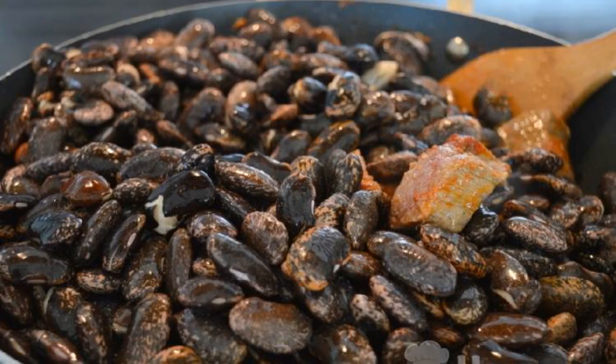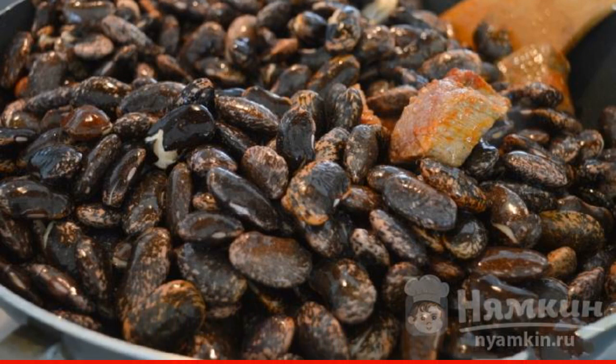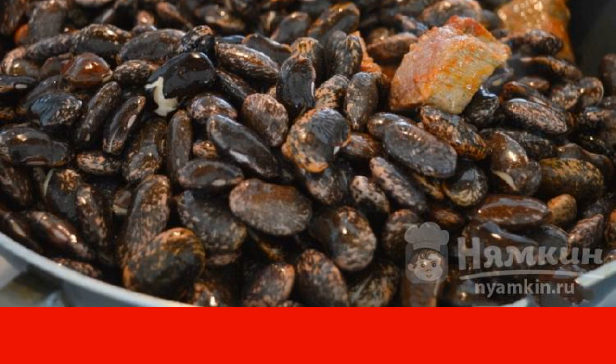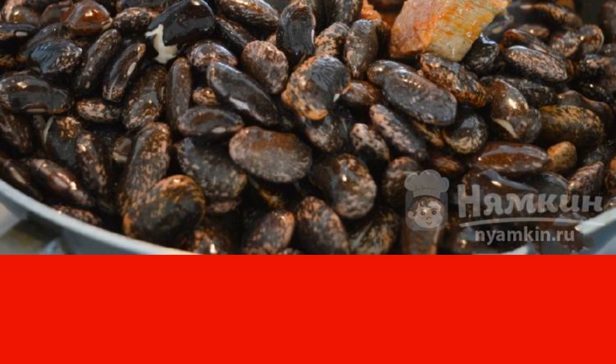Then we lay the soaked beans, pour water, and stew under the lid. About once every 10 minutes it is necessary to lift the lid and monitor the amount of water, as well as mix the products.